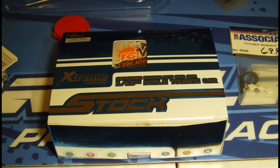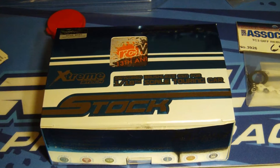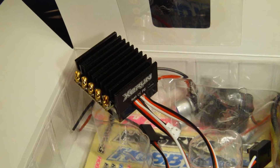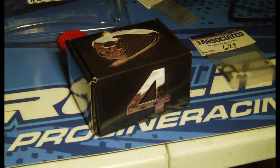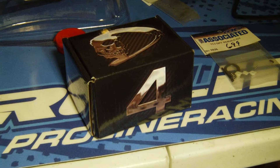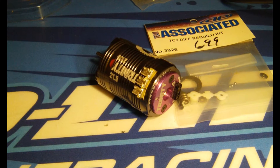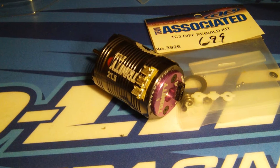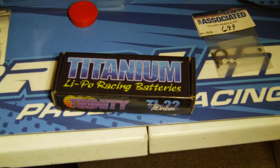I chose a Hobbywing Superstock electronic speed control. I've been really happy with it — I have two other Hobbywings and the price on them is very reasonable. I am using a Trinity D4-21-5 motor and a Trinity Titanium LiPo 2-cell battery.